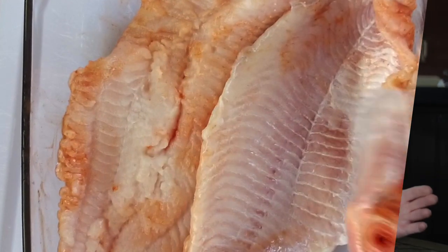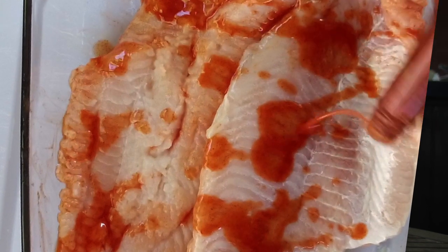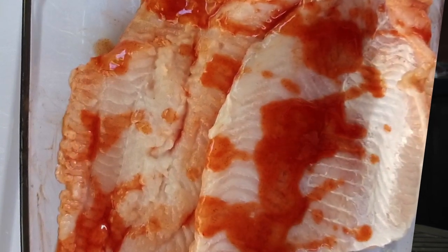Sprinkle on a generous amount of your hot sauce and rub it in. Louisiana hot sauce works well — it imparts flavor, and when you use it before frying, it doesn't make the fish spicy, just tasty.